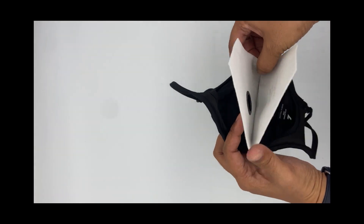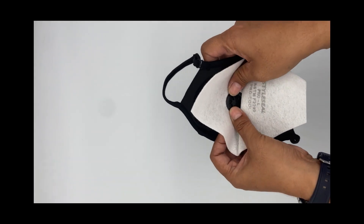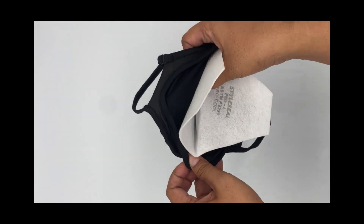Open the Pro Mask so you can see the inside of the valve. Align the snap ring on the filter to the valve and snap it in place.